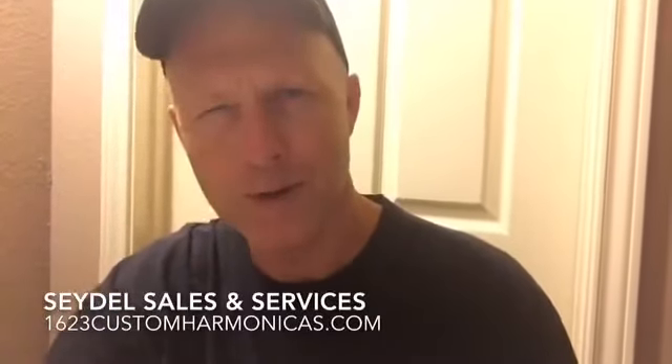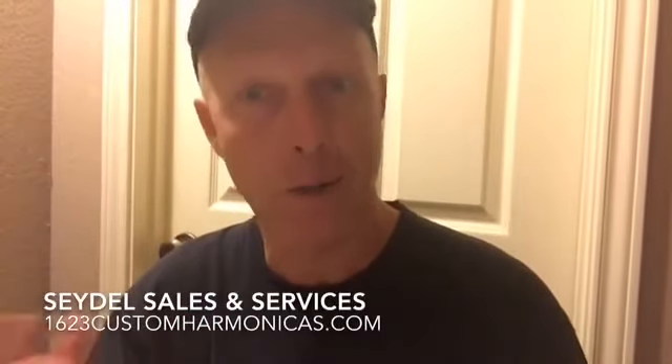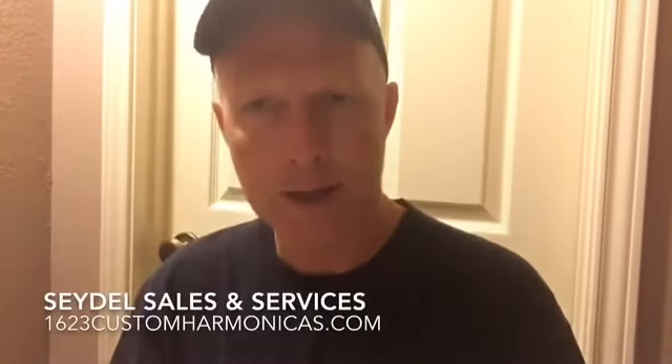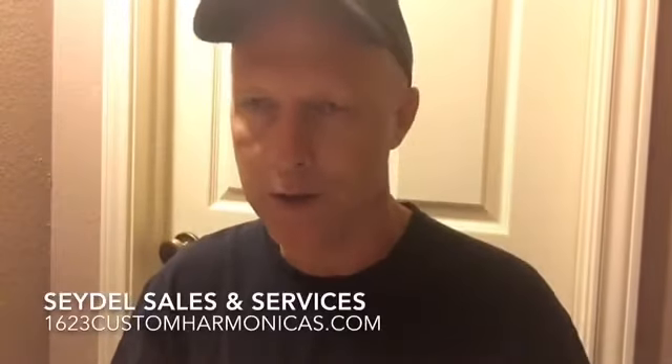Hey all, this is Greg Jones, Seidel Technician, and what we're going to do today — I'm going to demonstrate how I adjust a blow reed on a chromatic while it's still assembled. That's a little bit tricky, but let's just kind of see one of the ways we can make a minor adjustment here.